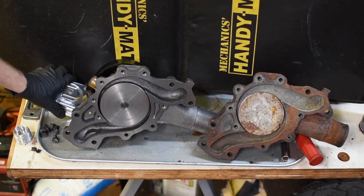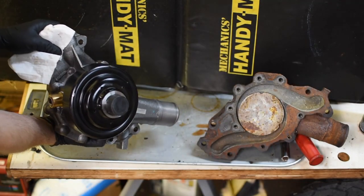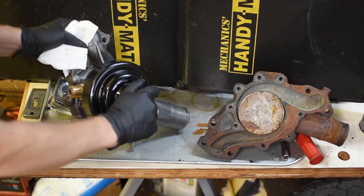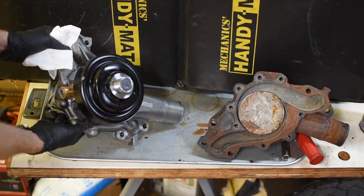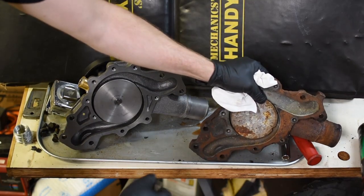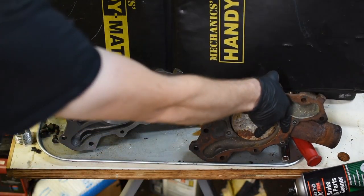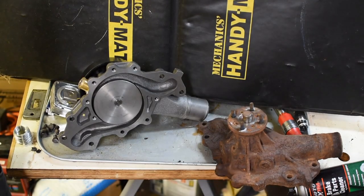The other difference is the hub. It has a hub style fan clutch with a pulley that is attached to it, whereas this one the pulley can be detached from it, and it just has four nuts holding it on to studs.